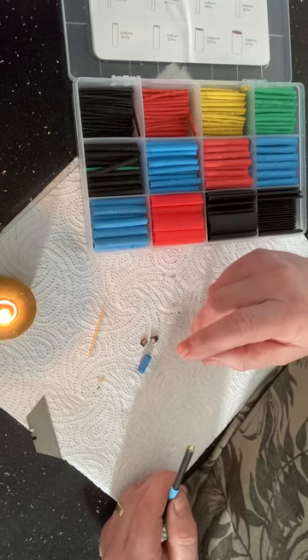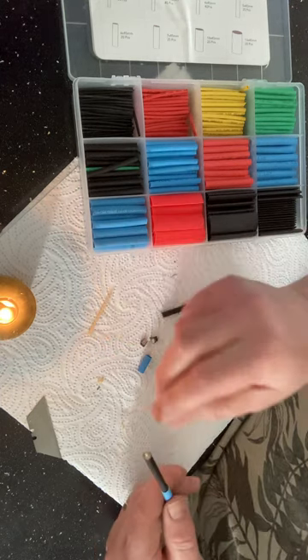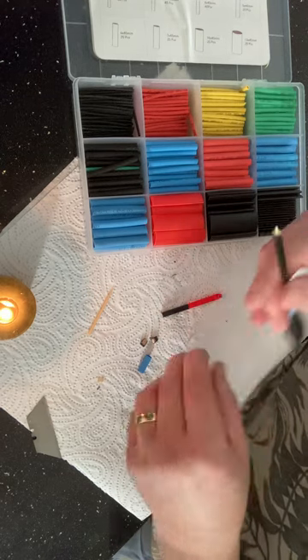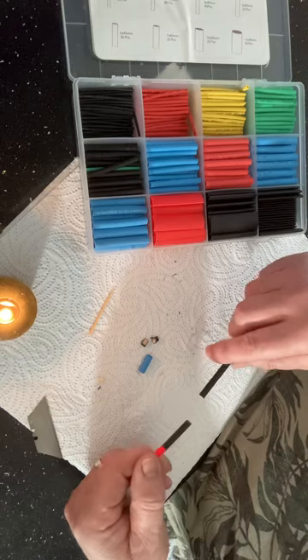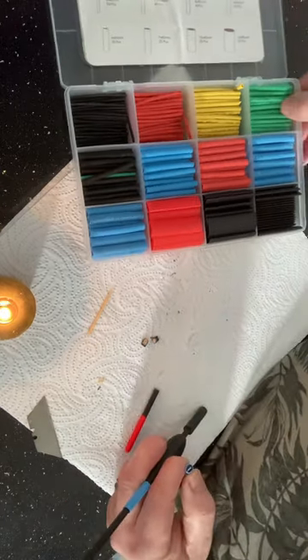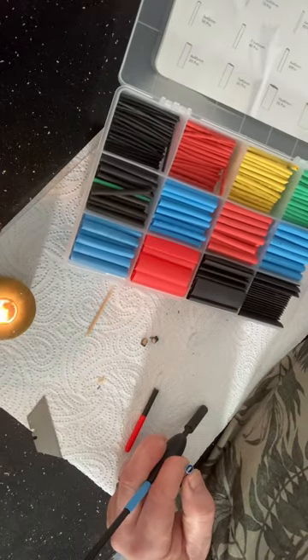I've trimmed the little ends off, made the end flat, and I've broken the end off a cocktail stick and stuck it in the end here.